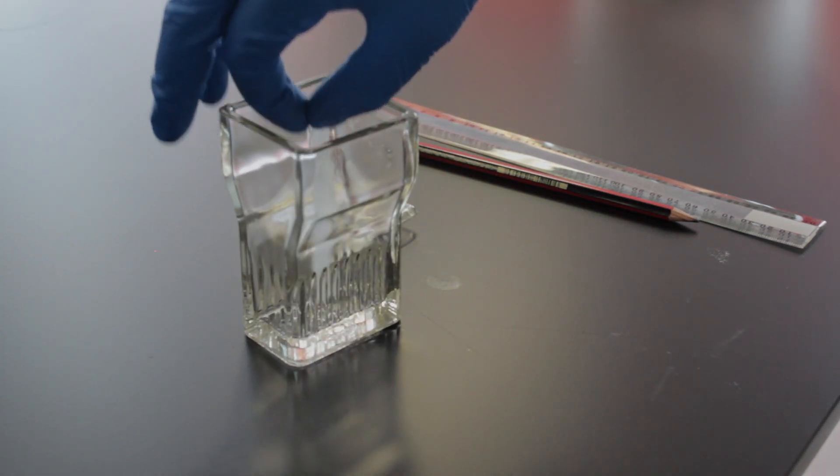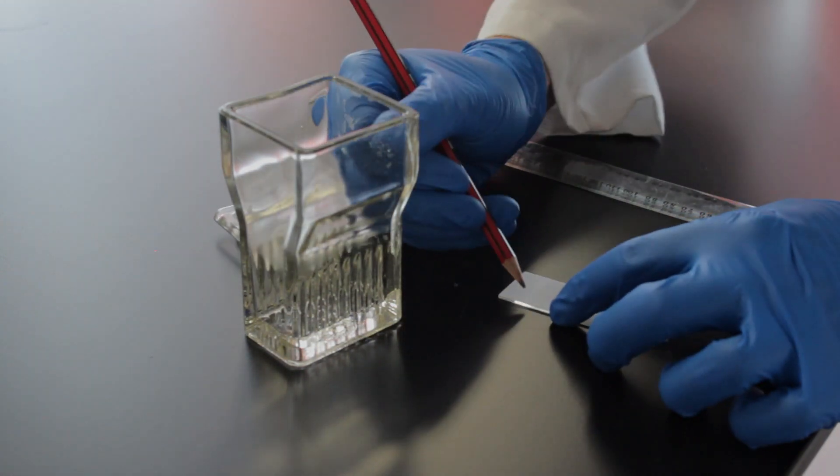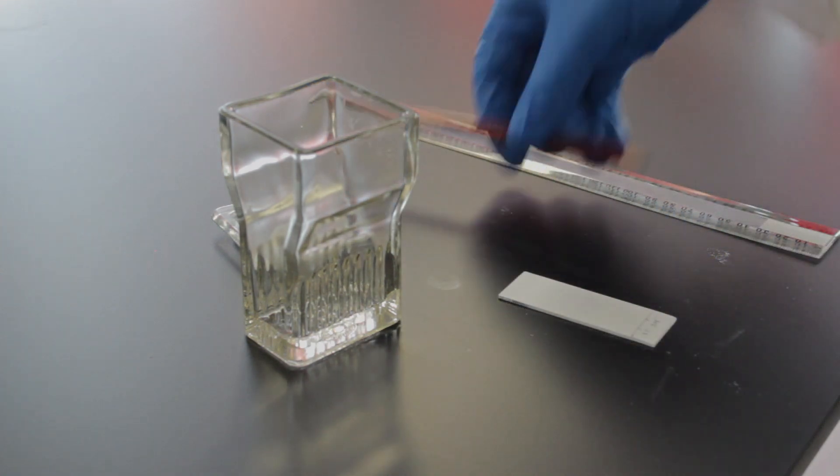Once the solvent line has almost reached the top, carefully take out the plate and immediately mark out where the solvent front has reached. This is so that we can calculate the RF values later.